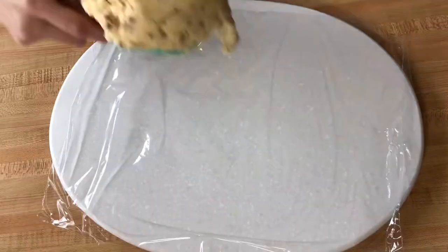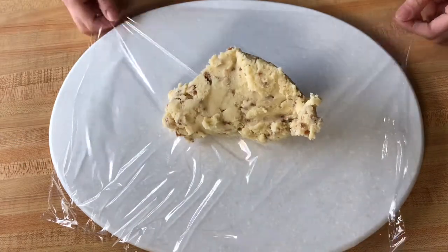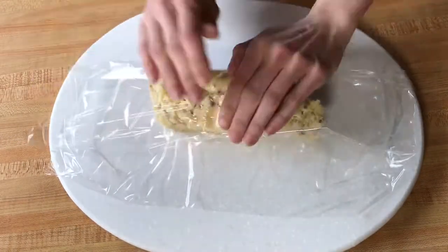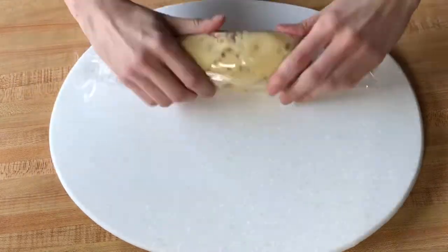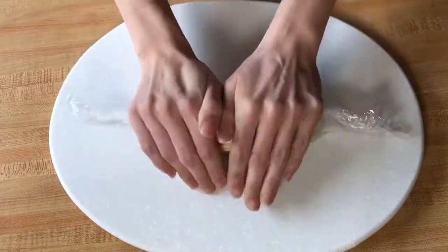Place half of your dough onto a piece of saran wrap. Cover it loosely and roll it into a cylinder. You want this to be about one and a half inches in diameter. Repeat with the remaining dough.